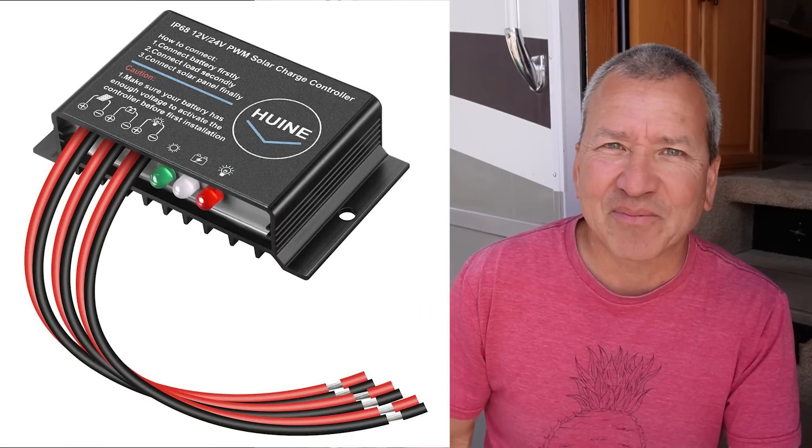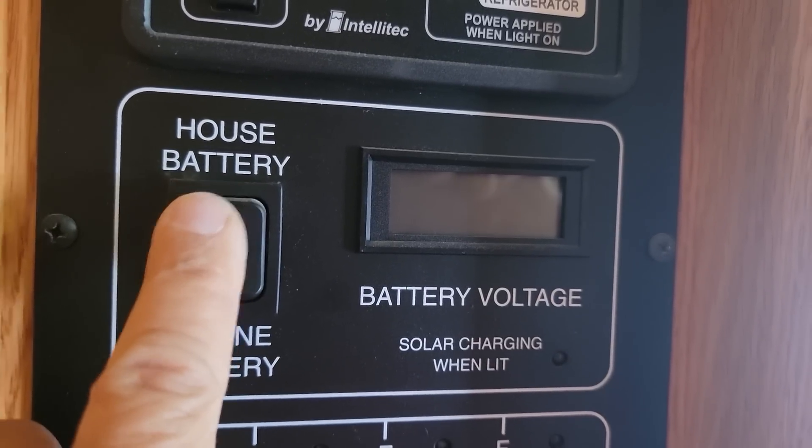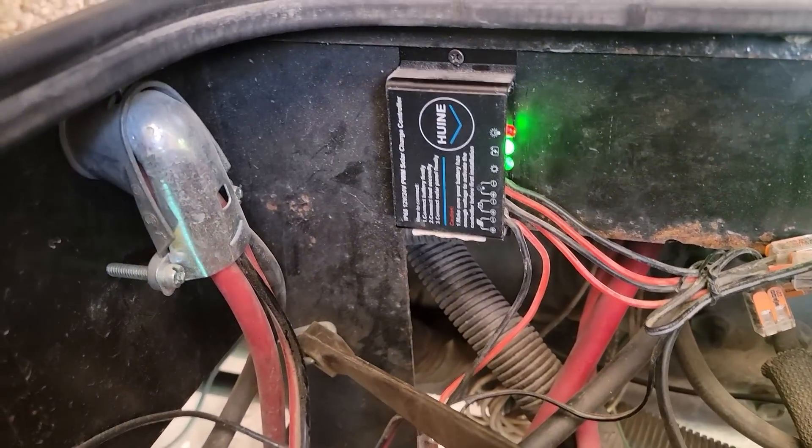Today I want to show you how you can use your lithium house battery bank to actually trickle charge and maintain your chassis battery if you have a motor home, or if you have a truck and towable situation — you can probably use the same approach to trickle charge your truck starter battery. We're going to do this using an inexpensive PWM solar charge controller, so it's going to be a DC-to-DC type of charging setup. I've been using this setup for the last year or so, it's worked very well, and I want to walk you through how it works, why it works, and take you through my setup to maybe give you some ideas for your own RV.